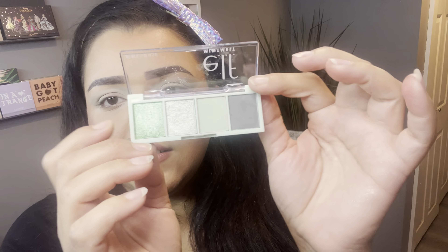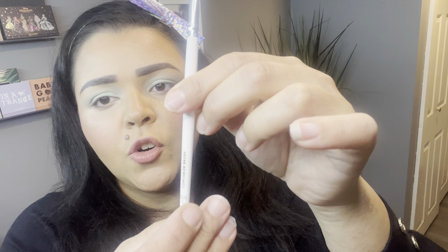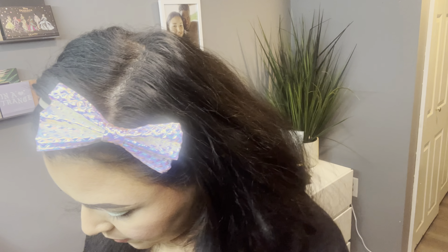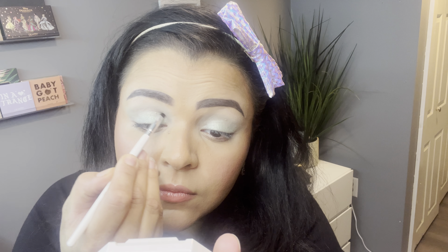Next I'm going into the darkest green shimmer in either palette — this beautiful shimmer from Meant to Be — and I'm going to apply it with my finger to my center lid just to make sure I have enough pigment. What a pretty shimmer! Then I'm taking a small flat concealer brush from elf — it looks like a tiny lid brush — and I'm going to perfect the application of that shimmer to make sure I have a nice even line on my lid.